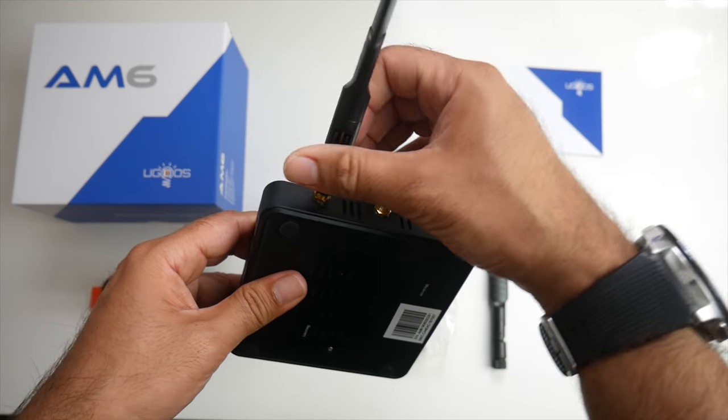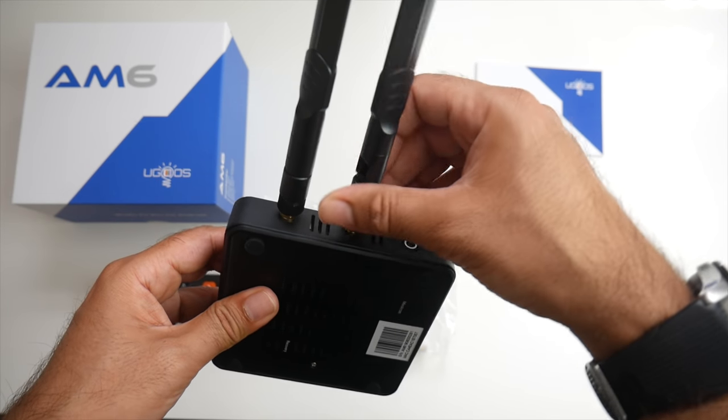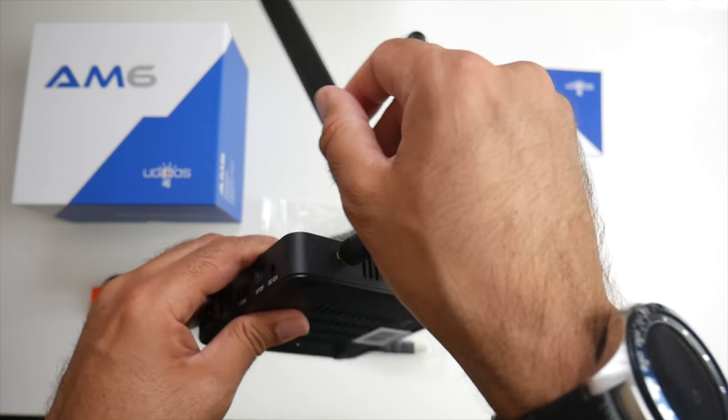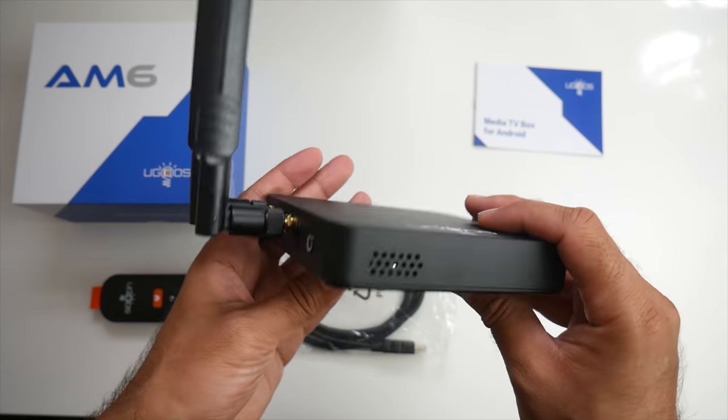Quickly screwing in the antennas — this TV box has dual-band Wi-Fi along with dual 2x2 MIMO, so we have dual antenna support. I am expecting the Wi-Fi connection to be amazing.